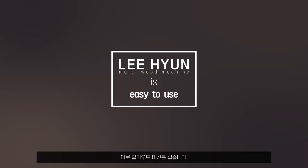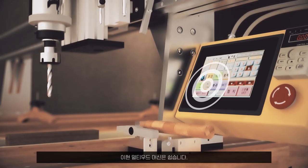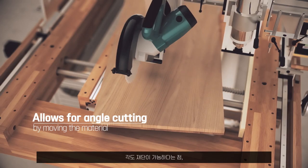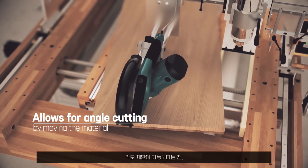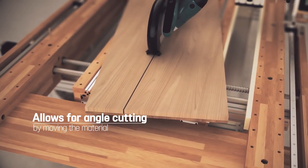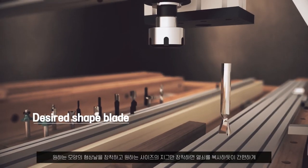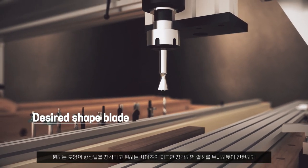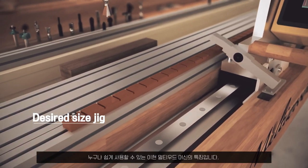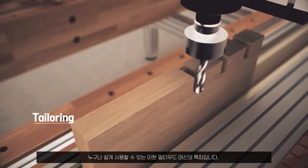Lee Hyun Multi Wood Machine is easy to use. It moves in an intuitive way and allows for angle cutting by moving the material at the desired angle. It is also easy to use with the desired shape blade and the desired size jig, making it easy to achieve high-level tailoring, hole punching, and oval and circular cutting.